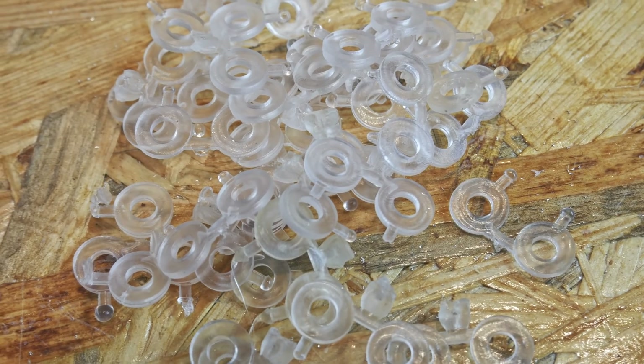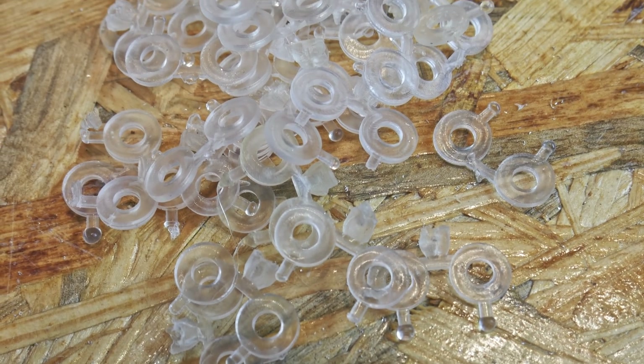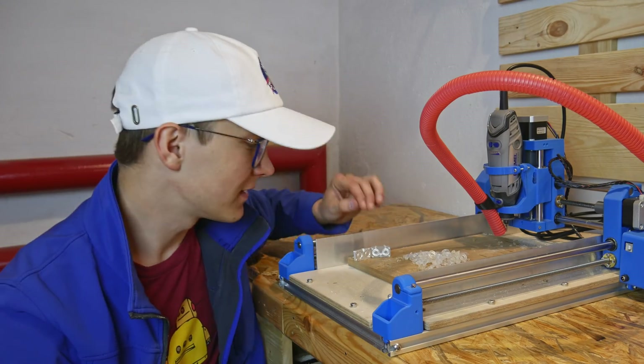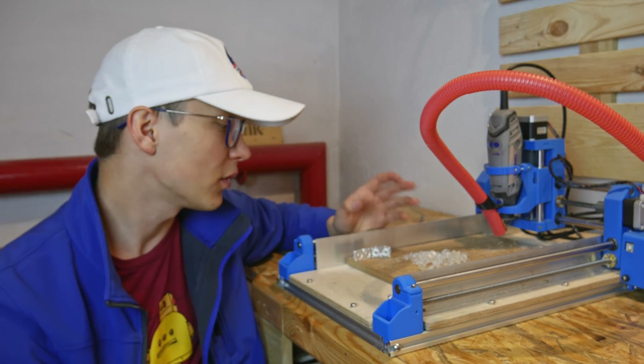Over 70 washers in just 20 minutes and one stick of hot glue gun — that's a great result. And this is official proof that DIY injection molding with Dremel CNC and a hot glue gun is possible, and it works really well.